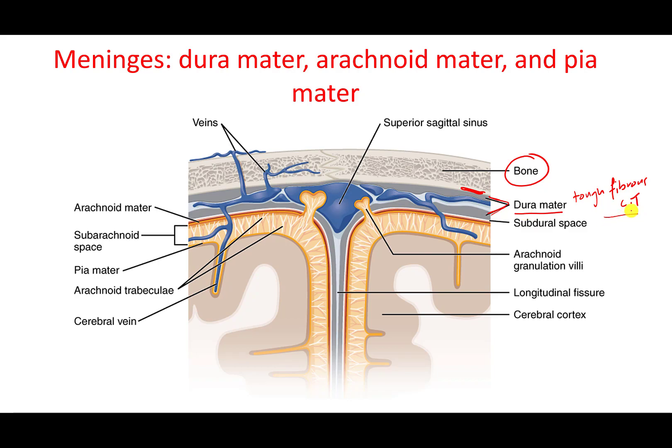Beneath the dura mater, there is the arachnoid mater. Arachnoid is like a spider because of these structures called trabeculae. These provide a space within this layer called the subarachnoid space — the space beneath the arachnoid mater. This space is important because it is an area where blood vessels run.